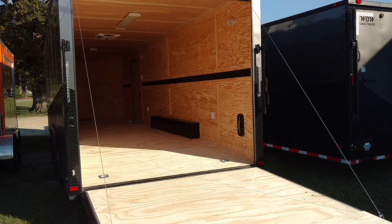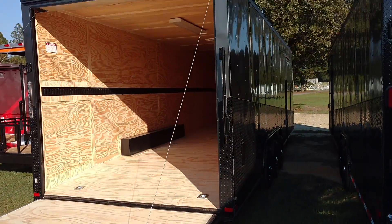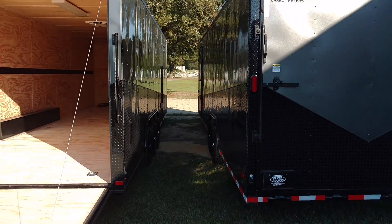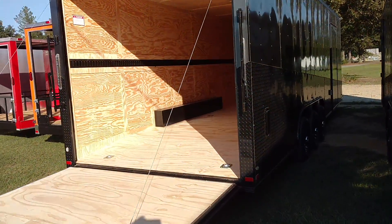This is our 28-footer — a 28-foot triple axle Ghost Whisperer. Right next to it is a Ghost Whisperer as well; it's a 28-foot double axle, but I've already done a video on that, so I'm going to show you guys this one.